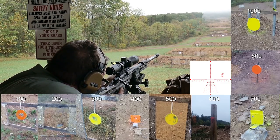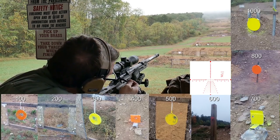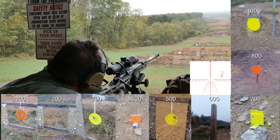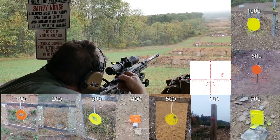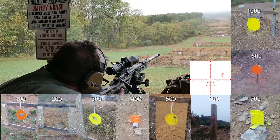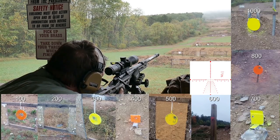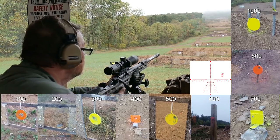Okay, 800 is right there. I'm using a rest today because I don't want any outside influence. 800 — one more time, baby. There it is. I'm going to skip the 900 — let's go straight to the 1000.